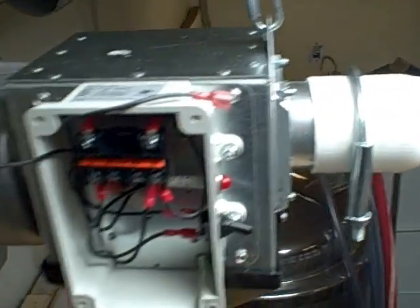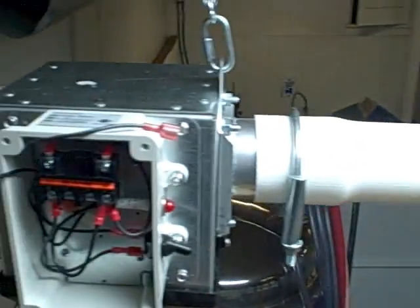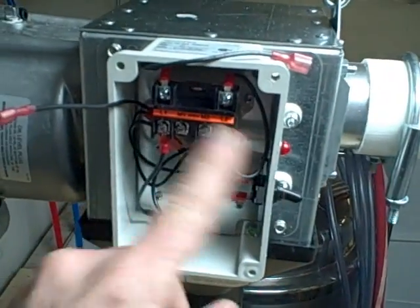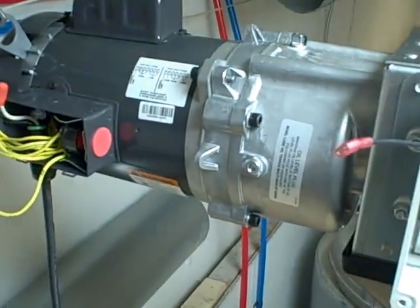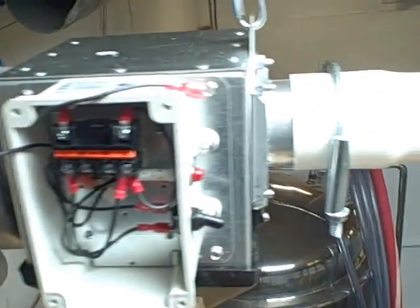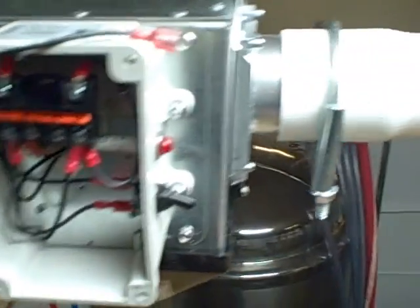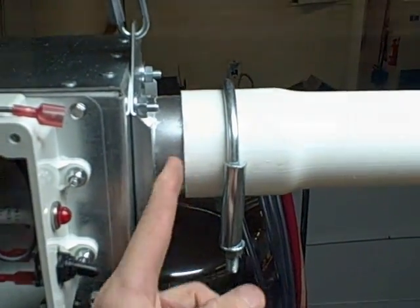Here's a close-up of the motor that drives this whole thing. This is the control box and this is the motor itself — we're going to wire them together and then run the switch down next to the mill. Now we're going to take this off and put the corkscrew in through this end.